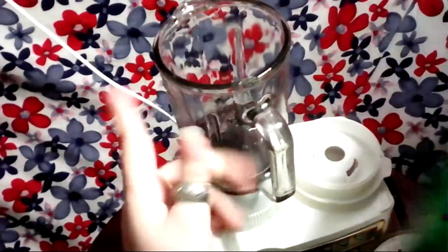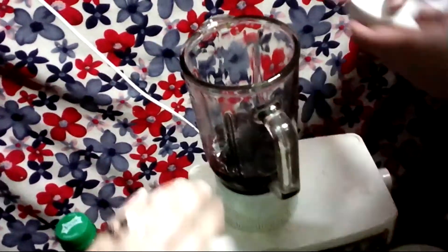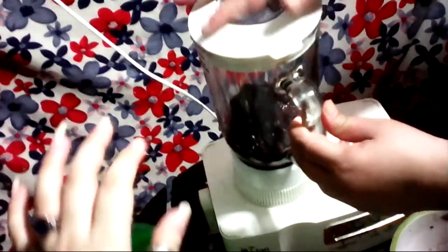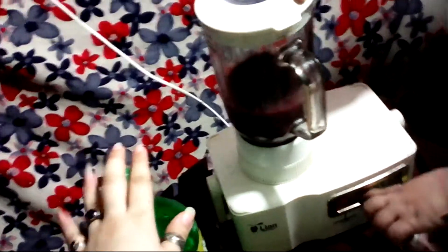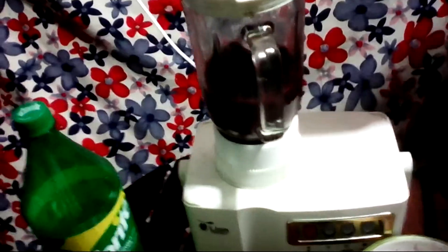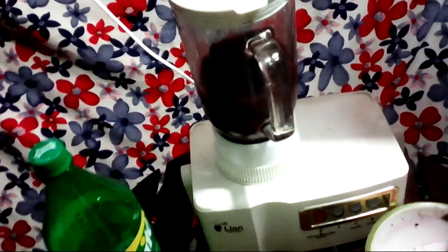Now we will add some salt as well. In this way, we have made a refreshing drink. We will also prepare our refreshing drinks. I hope you will try it so that the refreshing drinks can turn out well.